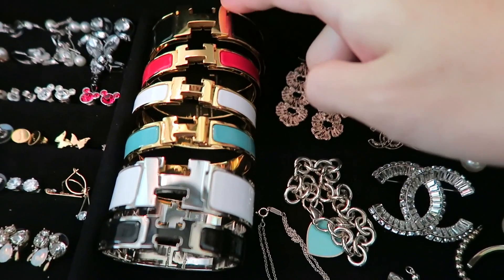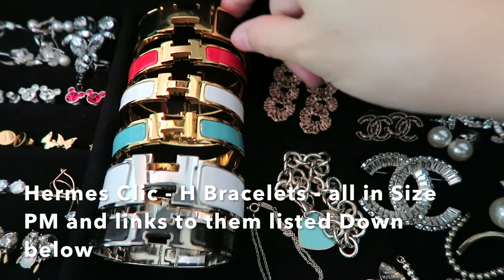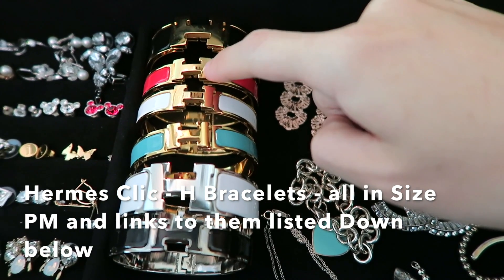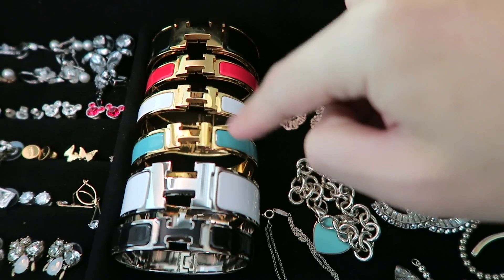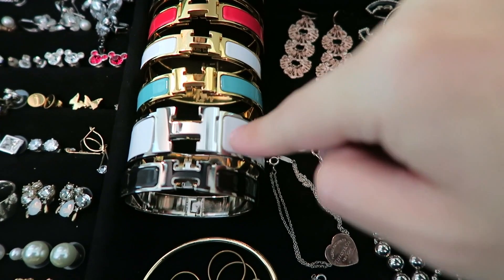First thing: Hermès click clack bracelets. This one is black enamel with gold hardware. This is bright red with gold hardware. White with gold hardware. This is blue Atoll with gold hardware. And this is palladium hardware with black.